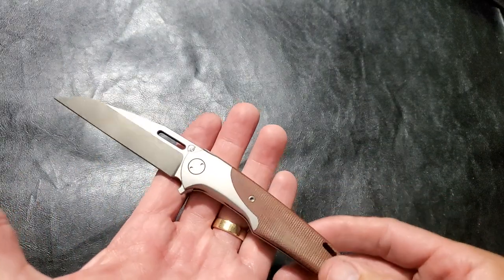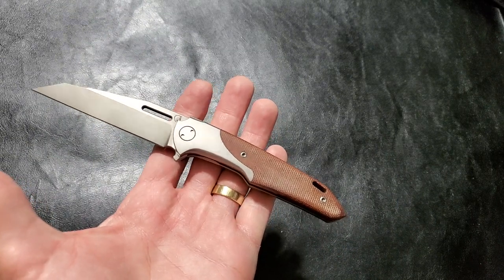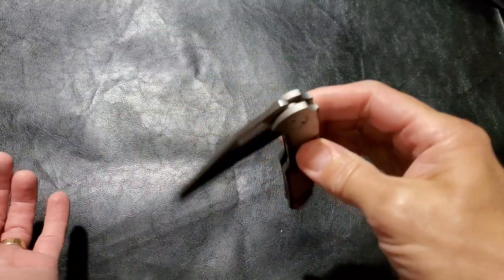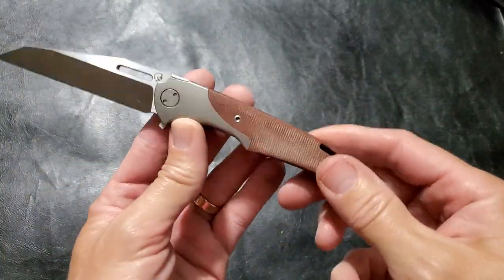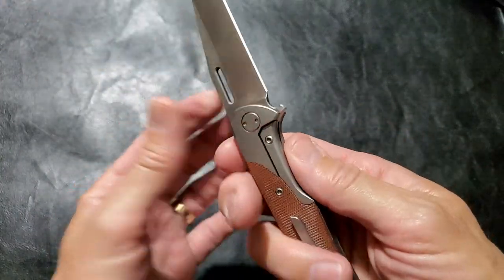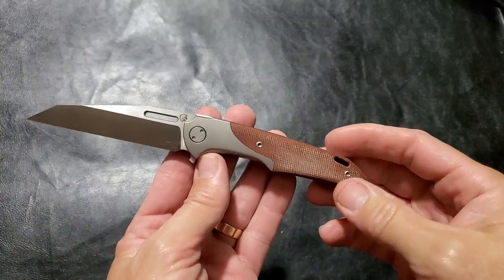The quality of this knife is there. It's as good as any of the others in this price range — it's in the same price range as Chavez knives, maybe even a little bit less — and it's just as good. The quality is there, the design is there, the craftsmanship — it's all there. It's beautiful.